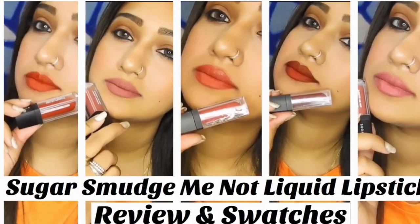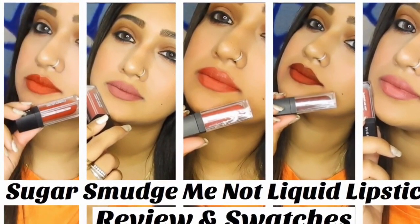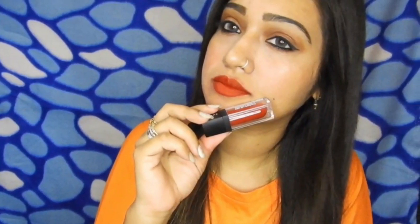Hey everyone, this is Sofia Ansari. Thanks for stopping by. In today's video I would be sharing with you guys reviews and swatches of Sugar Smudge Me Not liquid lipstick.